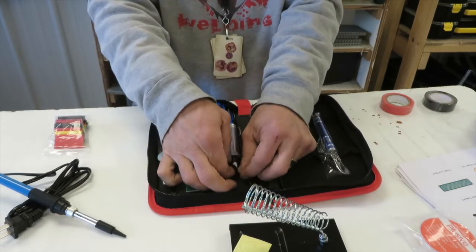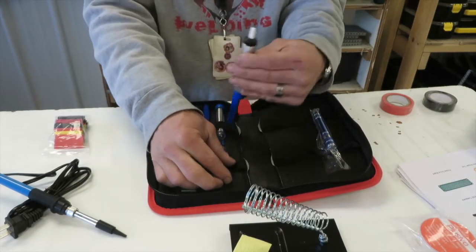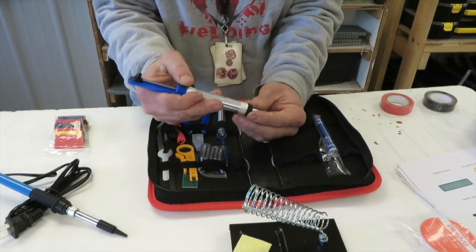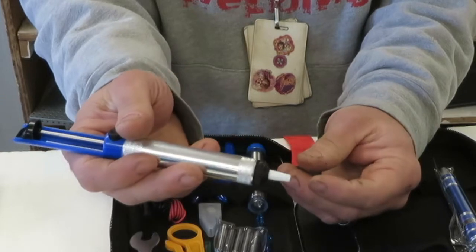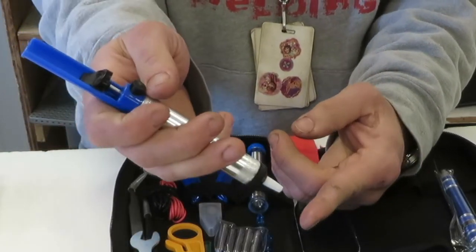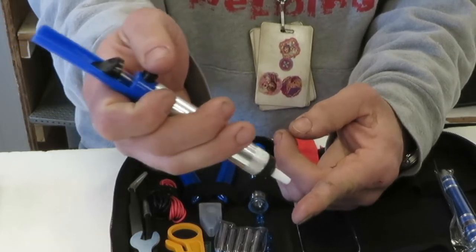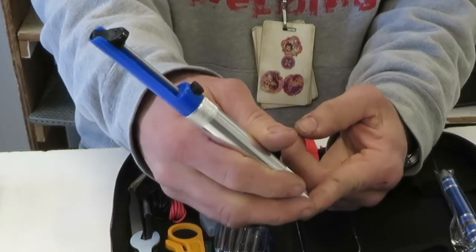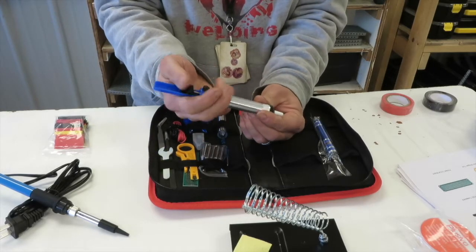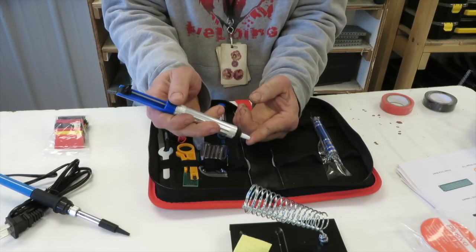Now this thing — when I first opened it up I thought, what in the world is this? This is a de-soldering tool. So when you have a joint that doesn't look good, you push this down, make sure your solder is melted, then you push this and it creates a vacuum sucking that solder out. So this is a de-soldering pump — pretty cool little deal.